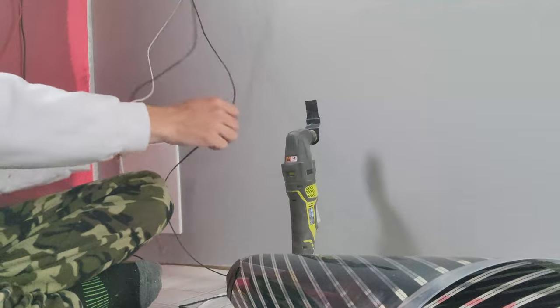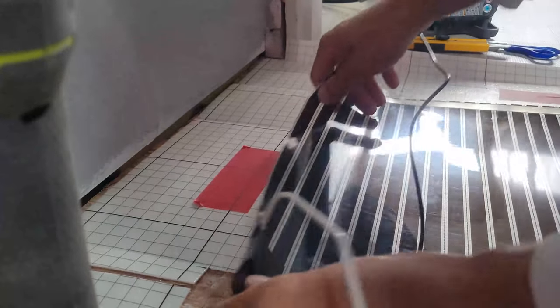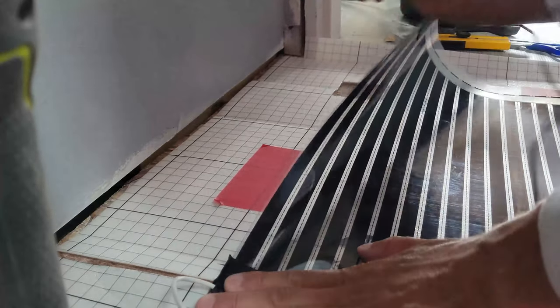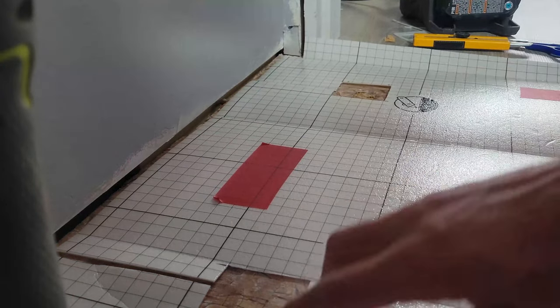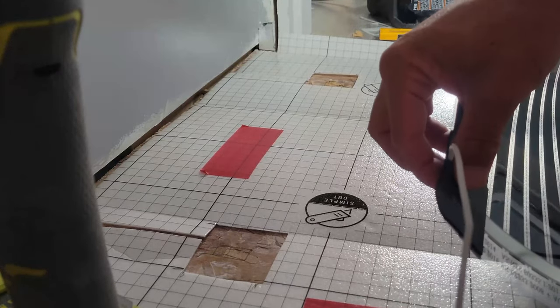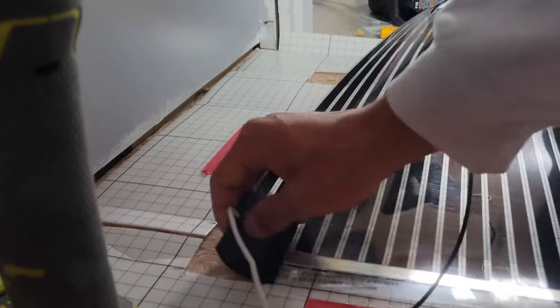Now I've cut those wires nice and short. I'll tie them up to the thermostat and we can turn it on. But first I need to take a saw and carefully cut out these little black marks I've got marked here. Those are for this little bump right here — just probably the weld connection to the heating element in the floor.